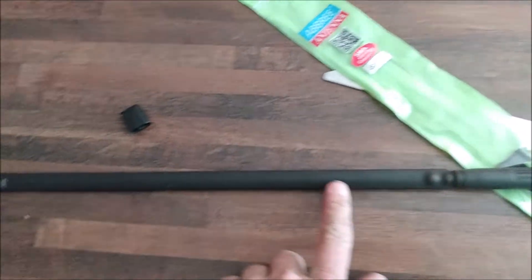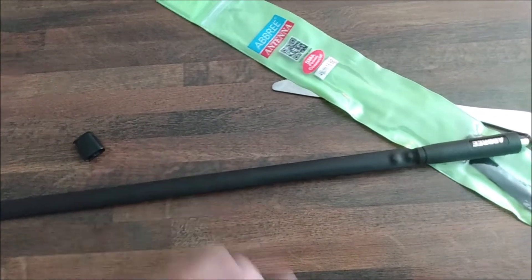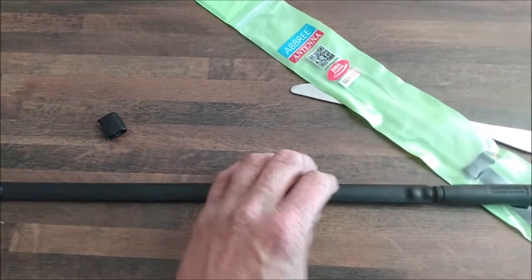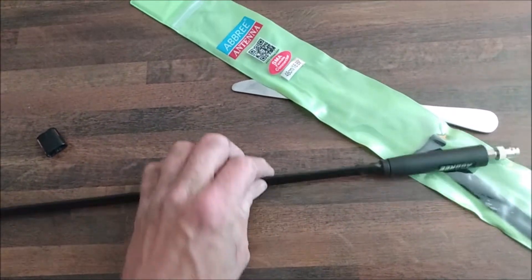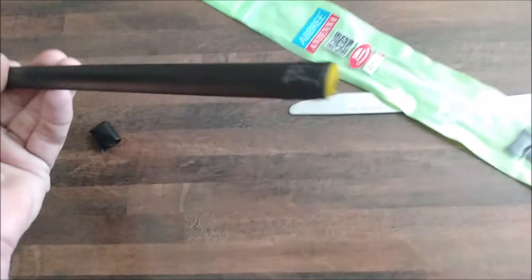You could make your own flexible antenna with an old tape measure, some heat shrink wrap, and a little bit of work, and it'd probably be better because it'll be more exact to the bandwidth you're looking for.